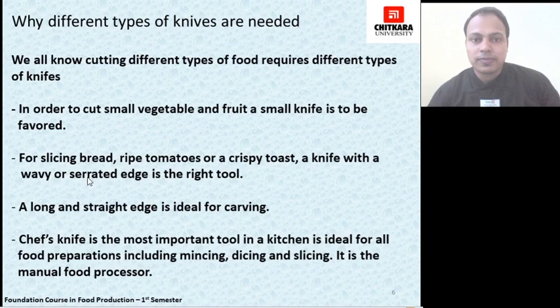If we talk about why different types of knives are required: for different types of cutting and different cooking dishes or different types of meat, specific knives play specific functions in the kitchen. To cut a small vegetable you would not need a chef's knife or a bread knife — a smaller knife of about 6 to 8 inches would be used. For slicing bread, ripe tomatoes, or crispy toast, a serrated edge or bread knife is the right tool. A long, straight edge is ideal for carving, just like a carving knife.